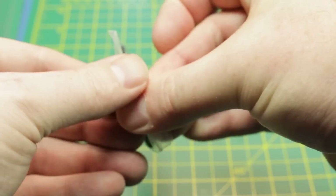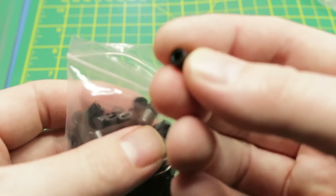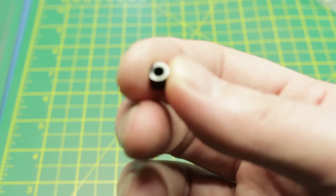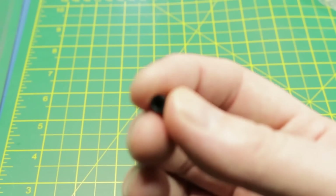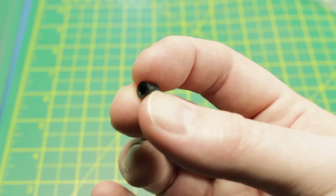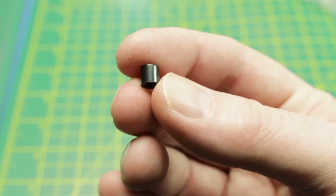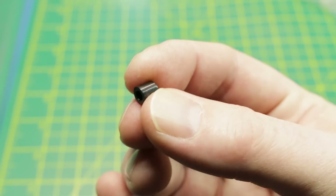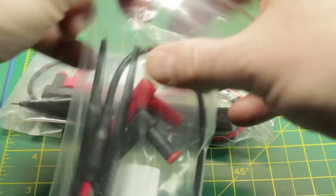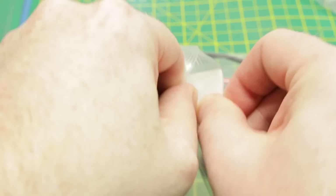We've got some button caps. These are for tactile switches — just button extenders. We can 3D print these nowadays, but it's very price-reasonable to just grab a whole package of these and give them a go. A nice little way to extend a tactile switch button — we'll give them a try.